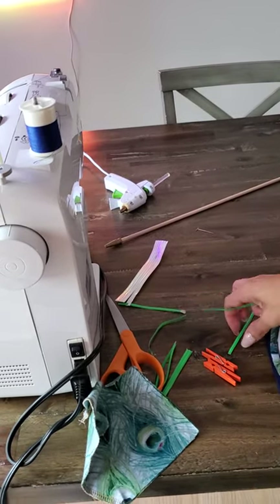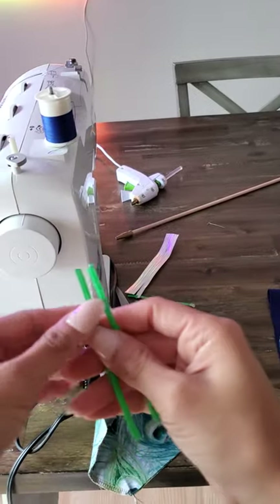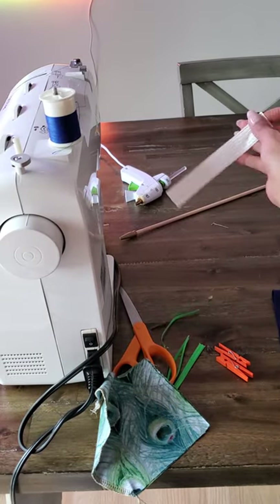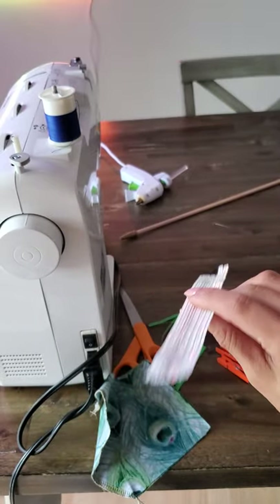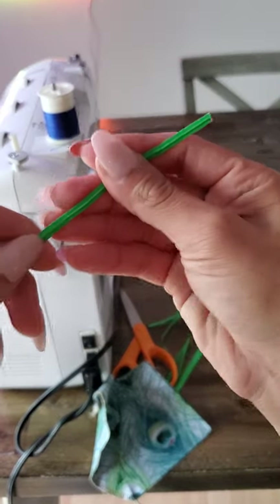You can get some of these pieces from your local supermarket — nobody really uses them — or you can get them on eBay. Just search for bag ties with wire in it, and that will give you a light wire for the nose piece.